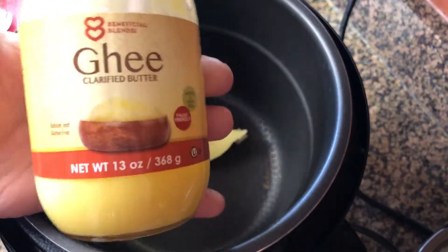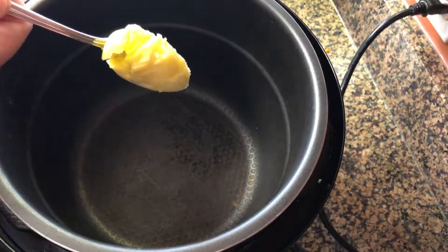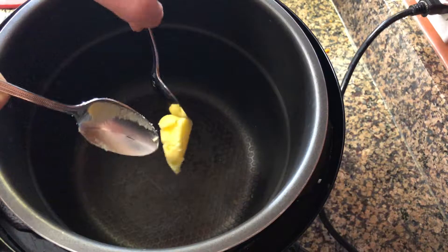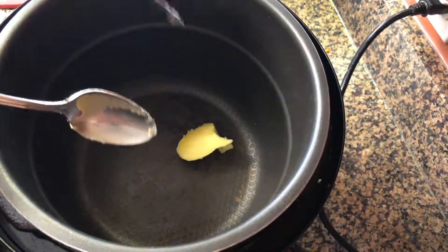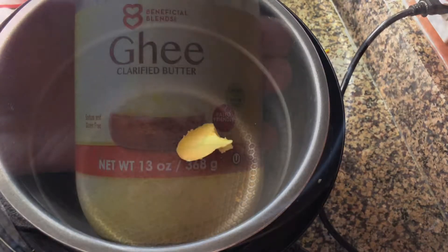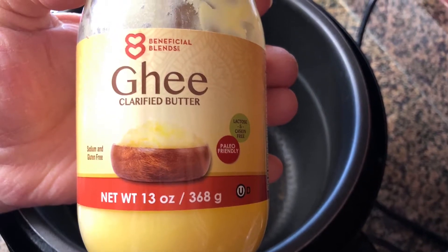Ghee is a clarified butter. I love it and I share more about it on my website at BrenHaas.com. It really tastes very buttery, and that's what I like about it in this recipe because I like the flavor of butter with the chicken and the noodles I'm going to use today.